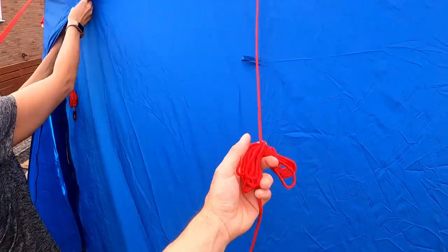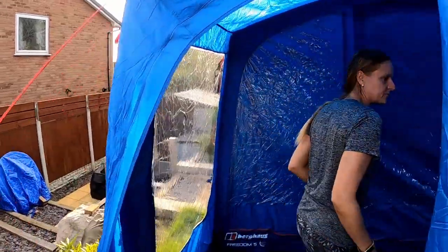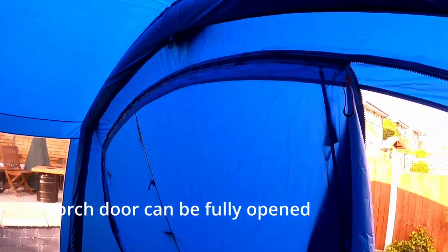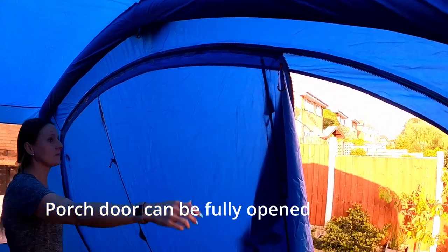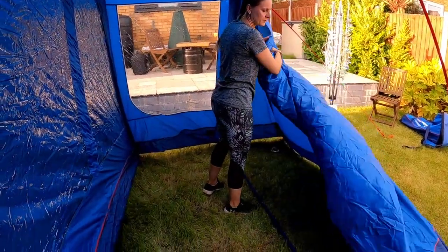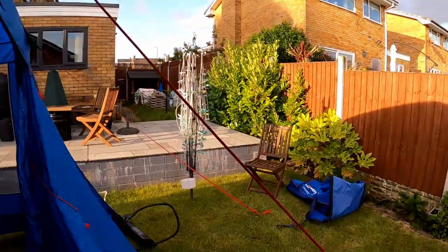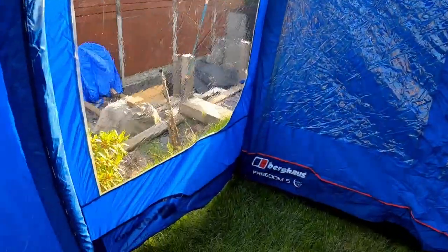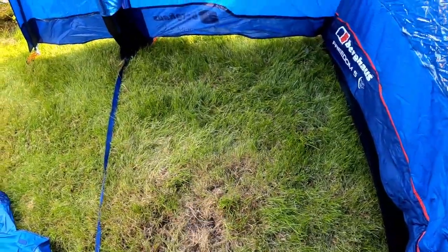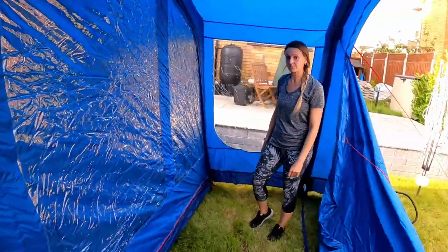So this is the porch area — it's quite a big size. It unzips all the way around, which just gives you an idea of how large it is. It's a nice big porch area; you could definitely fit a few chairs and bits of camping equipment in there.